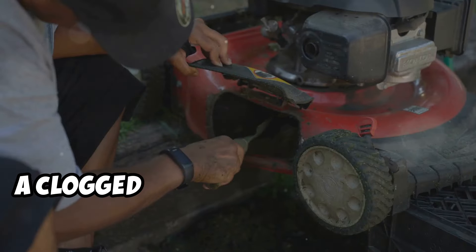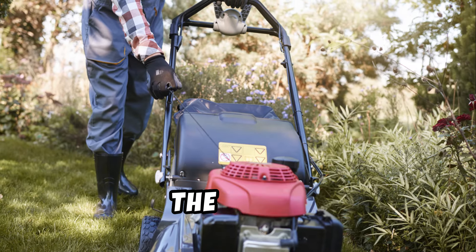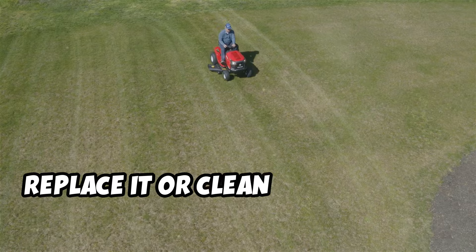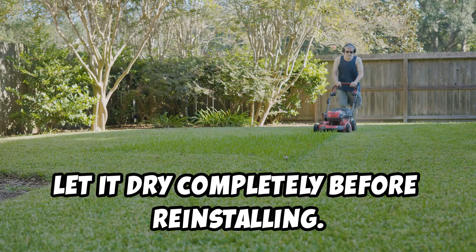Now on to the air filter. A clogged air filter can choke the engine. Remove the air filter cover and take out the filter. If it's dirty, replace it or clean it with soapy water if it's a foam filter. Let it dry completely before reinstalling.